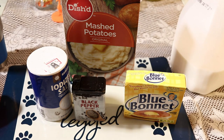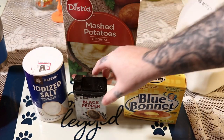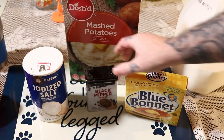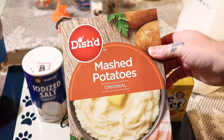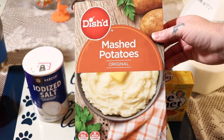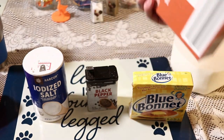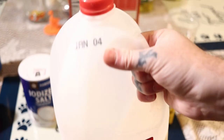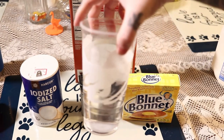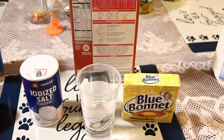What I'm going to be using today to make these is some salt, some black pepper, some butter, and some instant mashed potatoes. This is the original, and you can add the black pepper if you want to, but it doesn't say it on the back of the box. You're also going to need some milk — I need to use this before it goes bad — and some water. I just put it in this cup for reference.